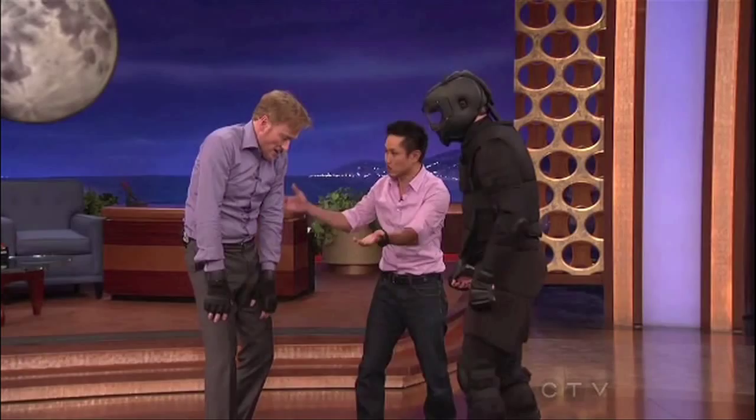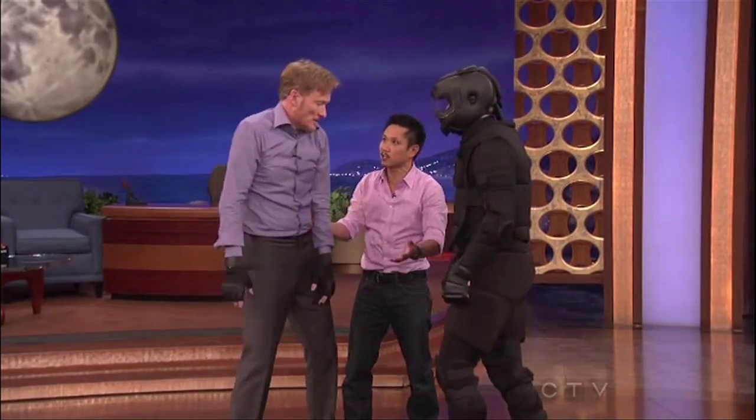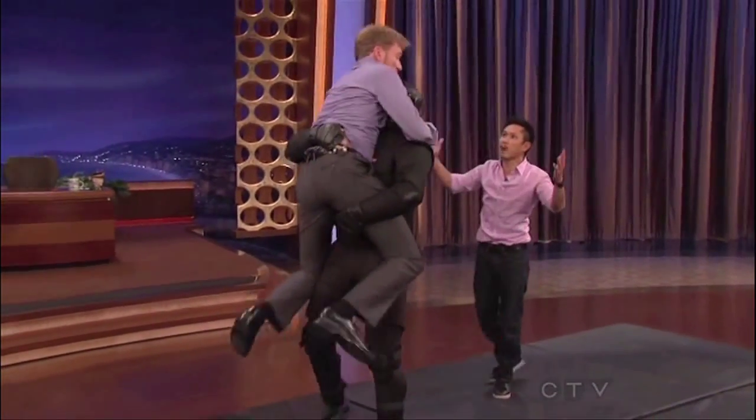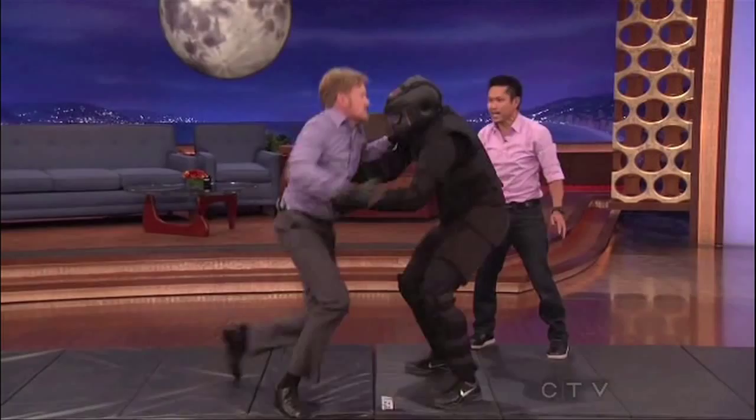We're going to get right into a technique, because this is when it counts. When you're tired, you're exhausted, you're not expecting it — some guy grabs you, he picks you up. What do you do? Remember your ear pops. Ear pops. There you go. Knee, knee, knee, knee.